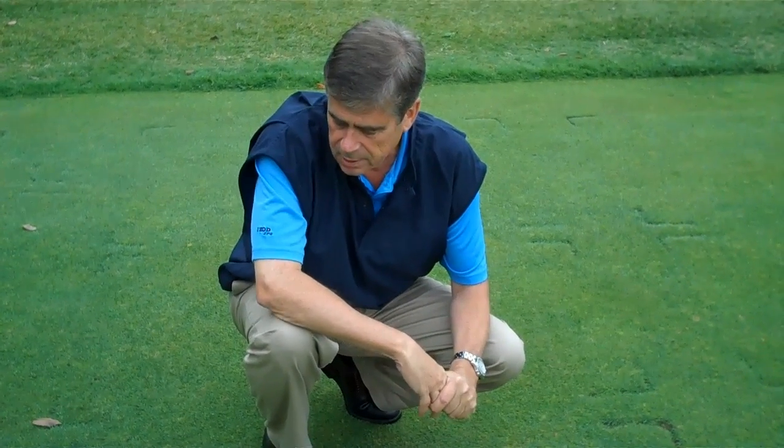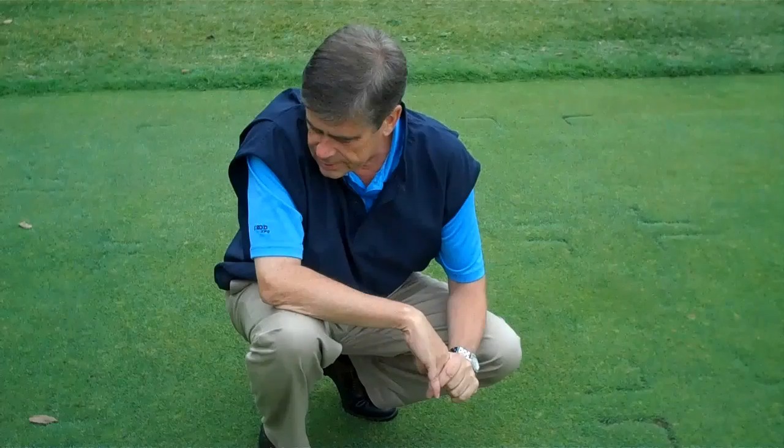Hello, this is Carl Dannenberger at the Ohio Turfgrass Foundation Research and Educational Facility here on the campus of Ohio State University. It is Tuesday, September 28th, and we've seen a weather change from last week's record high temperatures to a rather cool, wet environment now where temperatures are in the 60s.